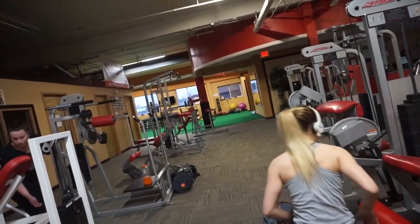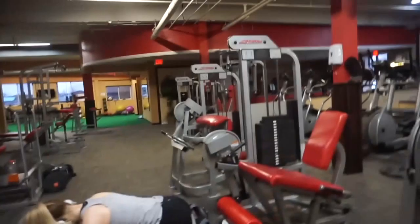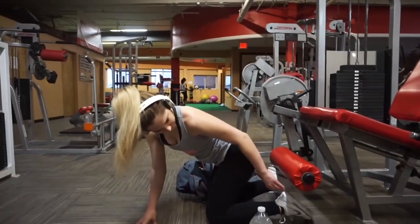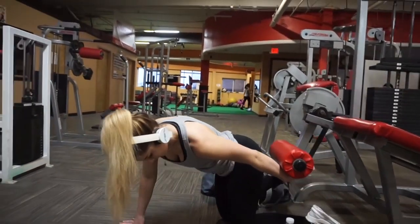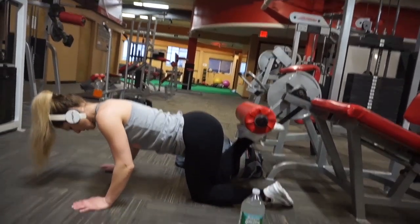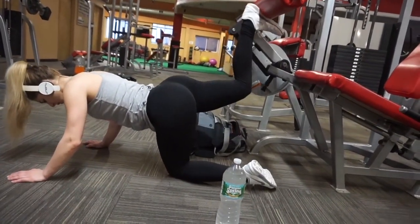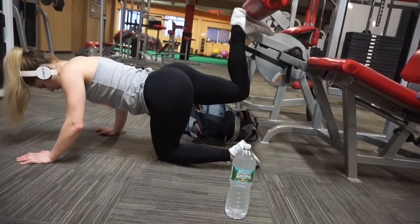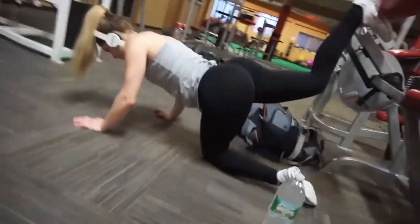Instead of going through all of that mess, you can do the same exact thing on the leg extension — I'm doing donkey kicks here. Honestly guys, way less trouble doing it like this. If I didn't have my boyfriend there with me I would have been crushed, so this is definitely a lot safer and it'll save you a lot more time.